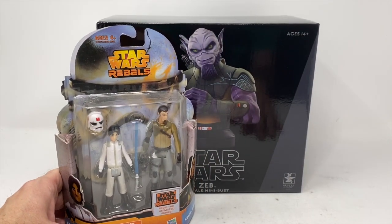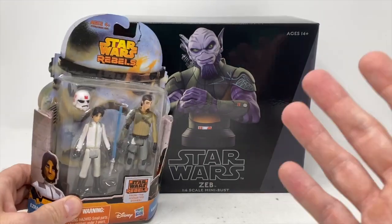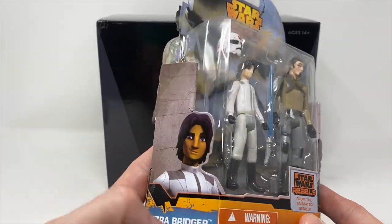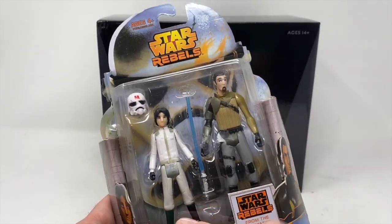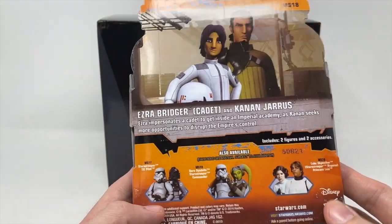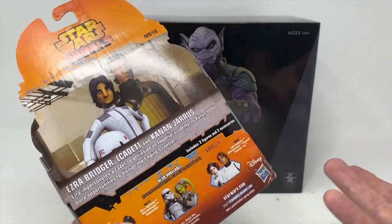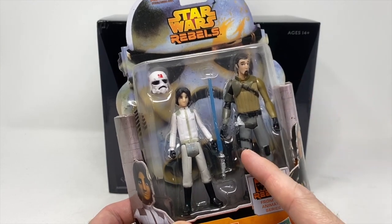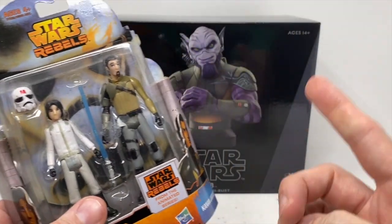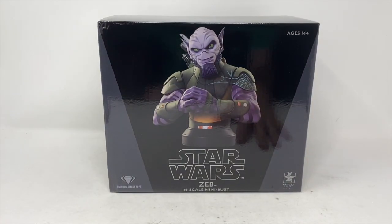I bring that up because this is pretty much what we were stuck with when it comes to a Zeb figure. I do have Zeb somewhere in my collection — he had basic five points of articulation, as did Kanan and Ezra. This was Ezra as a cadet, one of the last figures from the line. I got Kanan again in an Obi-Wan and Ezra three-pack that was a Toys R Us exclusive — Obi-Wan was actually a hologram but you couldn't tell. The Zeb figure is not the best; it's laughable, closer to a retro collection figure.